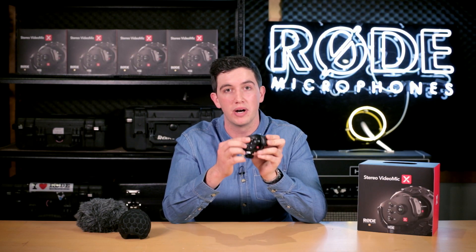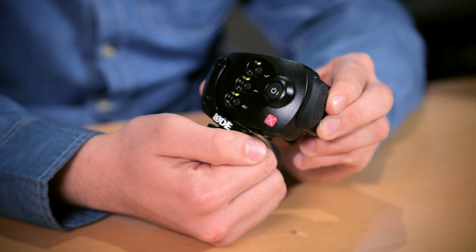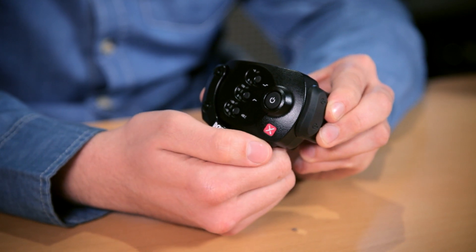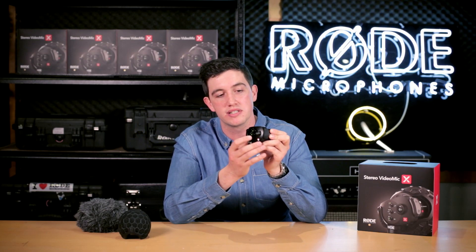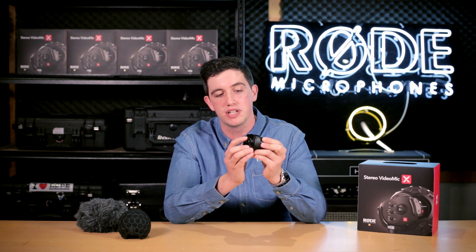Moving on to the actual buttons themselves — we've got electronic switching on this microphone. The power button itself is a one-and-a-half second press-and-hold to turn it on, so you'll never accidentally bump it in your camera bag if you forget to take the battery out. The switches themselves are press-button switches with a really nice solid tactile feel — these are three Newton high-tactile switches, so you're never going to bump them without meaning to.